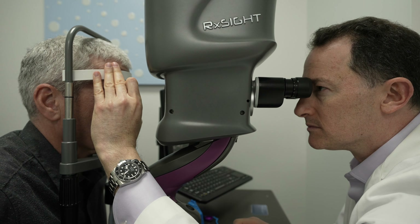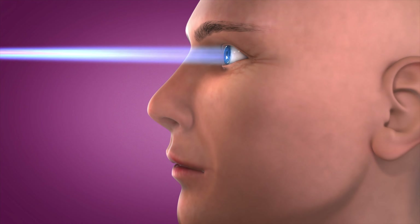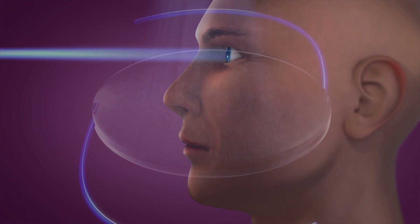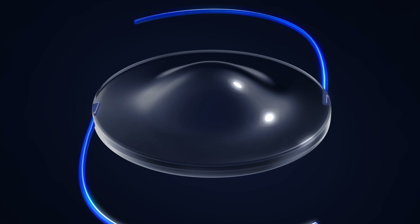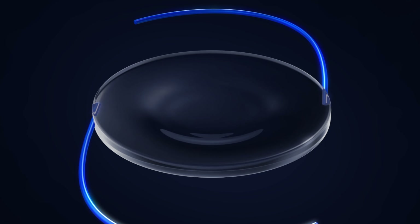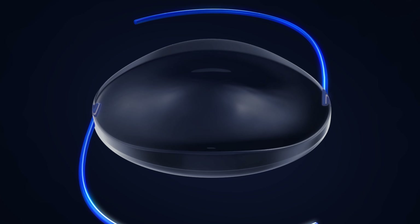Here's how it works. After the surgery, we wait a few weeks for your eyes to heal, and then use a special UV light delivery device to non-invasively adjust and focus the lens. This sets the LAL apart from all other lenses we've used before, because we can make changes to your vision without having to go through another procedure.